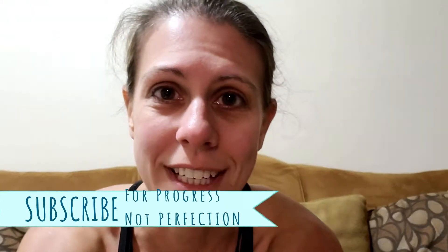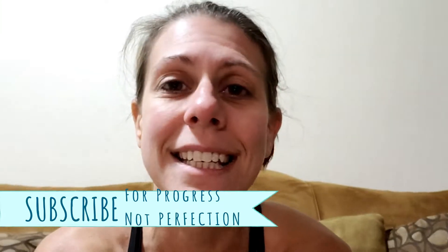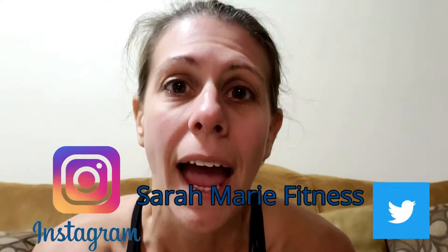I'm Sarah Marie with Sarah Marie Fitness and I'm taking you through a 30-day ab challenge. Today we are going to need a 5-pound weight, our fitness mat, and an ab wheel. I know it's a little bit of equipment for this morning, but I'm trying to keep things fun and different.